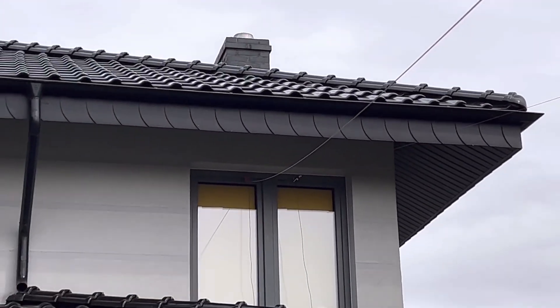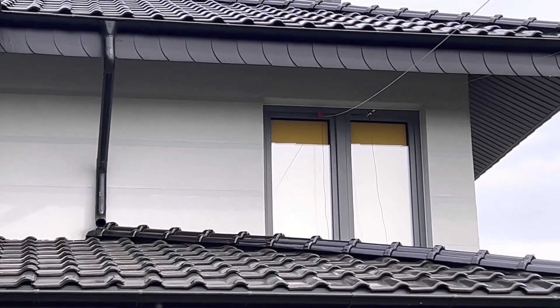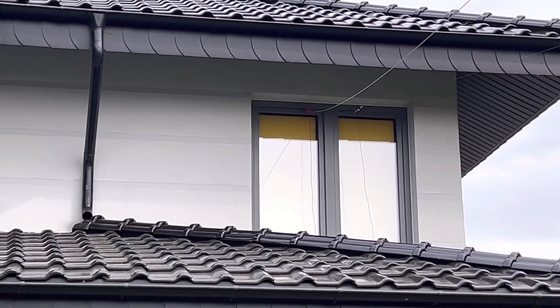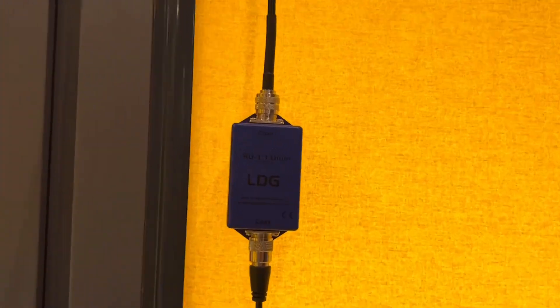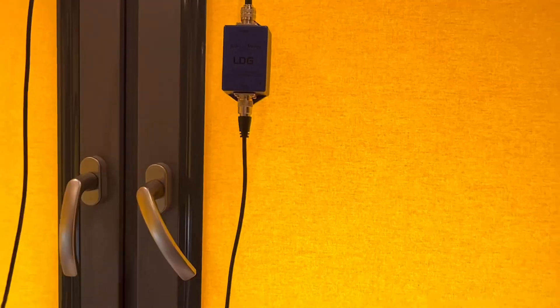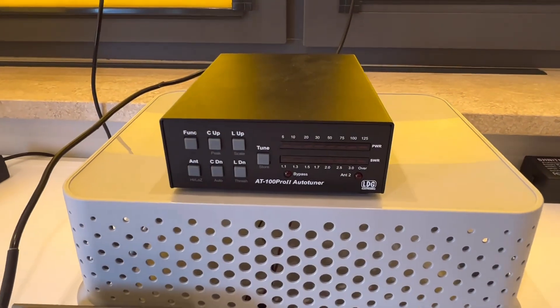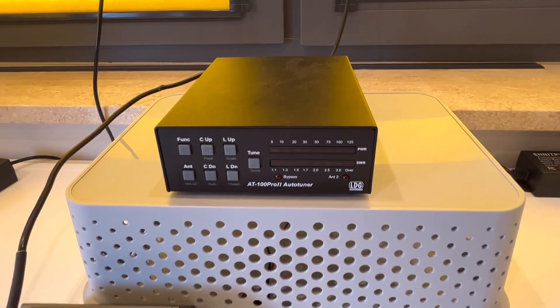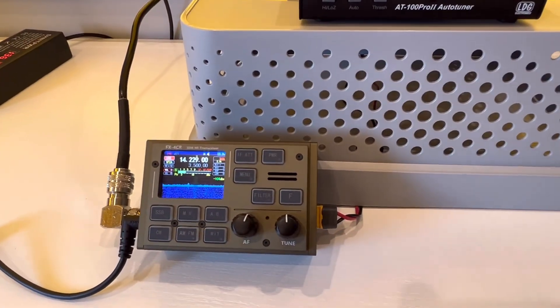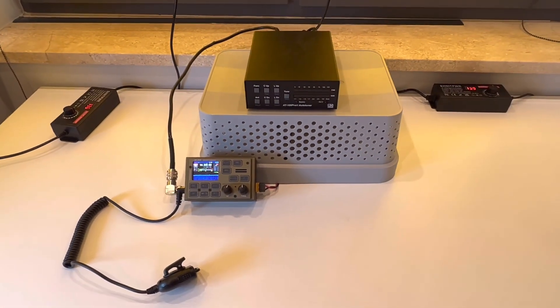This one's a sloper now. I want to experiment and see how this thing does at a lower angle — maybe get a lower takeoff angle as well. Here's the other end of the antenna coming through the window, using the LDG 1-to-1 as a choke, down to the LDG AT100 Pro 2 auto tuner. My FX4CR — little rig, 20 watts. Let's rock and roll.